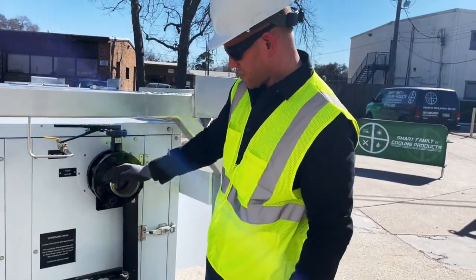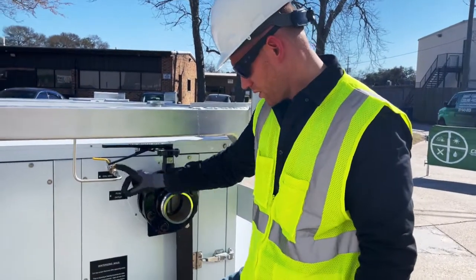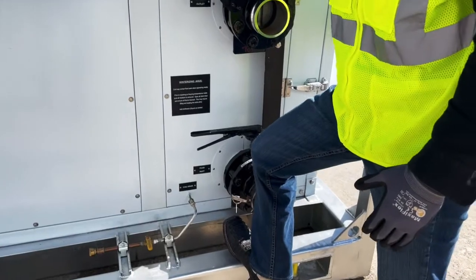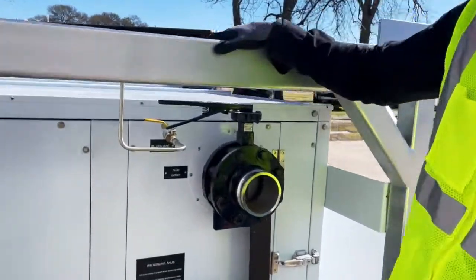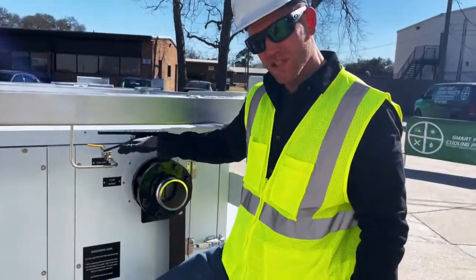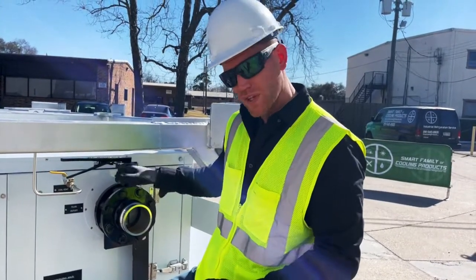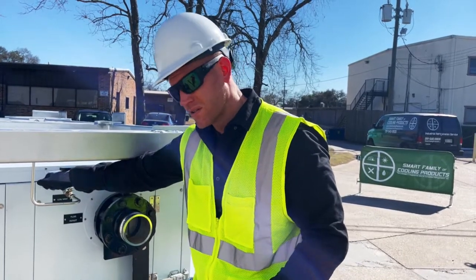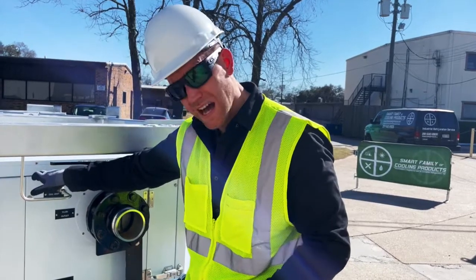The other two connections present here are the coil or fluid circuit vent and the coil or fluid circuit drain. Both are marked and have a riveted tag noting their locations. On the SMT series, we've gone to the highest point in the fluid circuit on this air handler and put a compression fitting, running stainless steel tubing out to an isolation valve, so we can vent air out of the fluid circuit at the highest point.